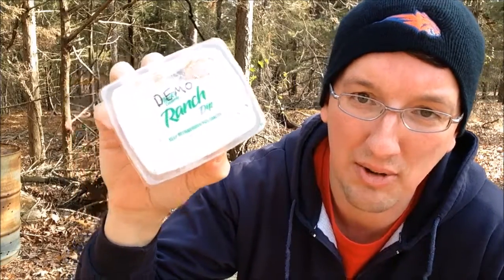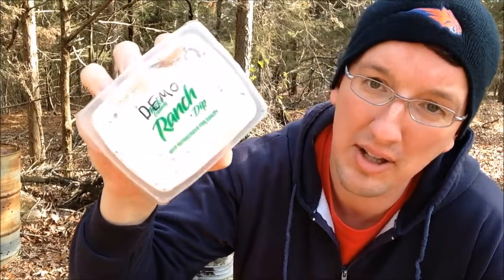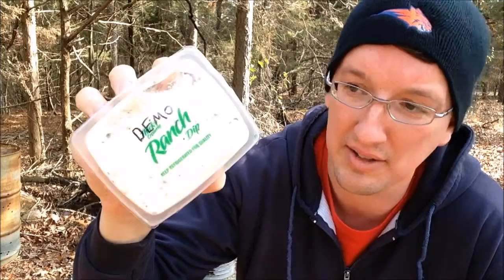The holidays are over. We're cleaning out our fridge and found some old ranch dressing. I'm going to demolish this ranch. We're going to call this one Demolition Ranch in honor of one of the greatest YouTube channels in the world — well, it's number two behind Vet Ranch, of course.